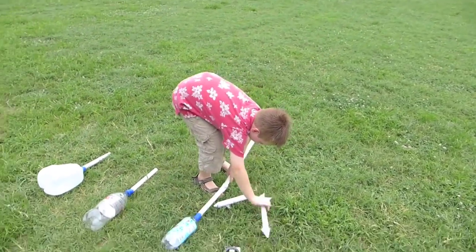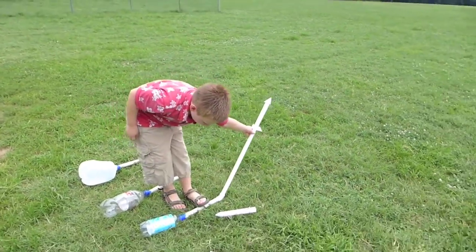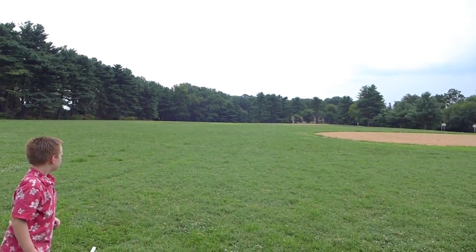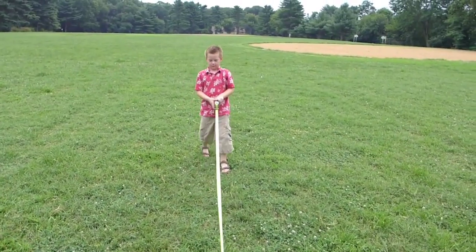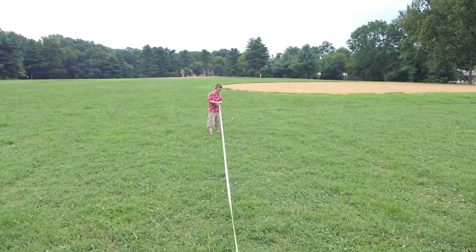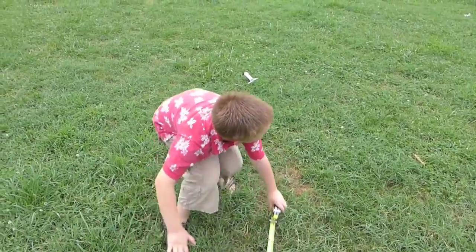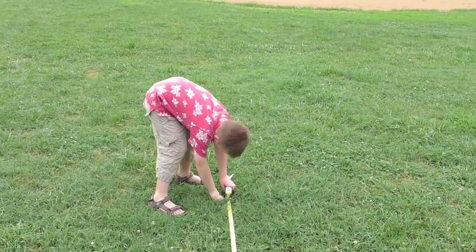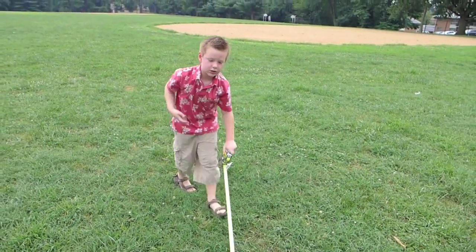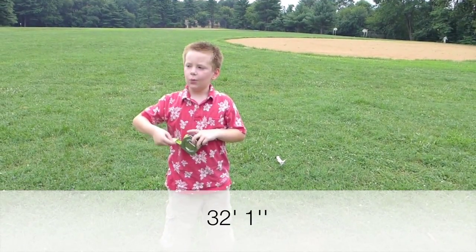I'm going to use this rocket. Now I'm going to launch it. Three, two, one. I'm measuring it. And twenty-five feet plus another seven and one inches — so that's going to be thirty-two feet and one inch.